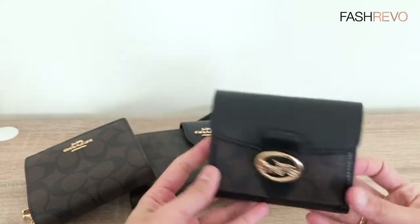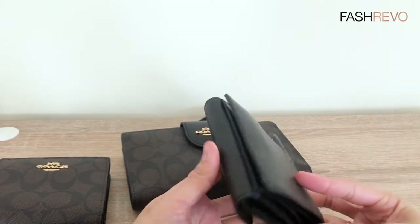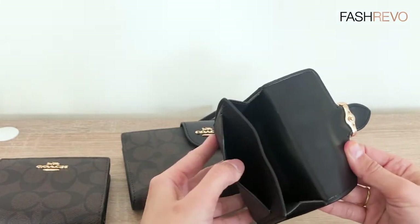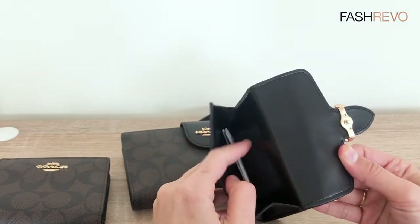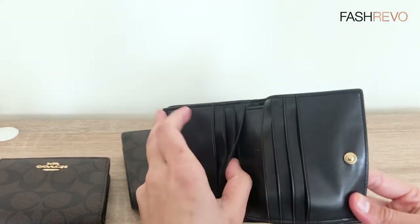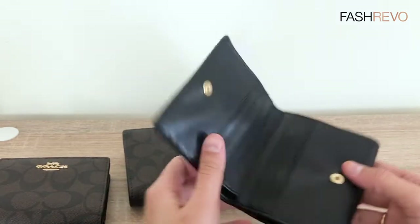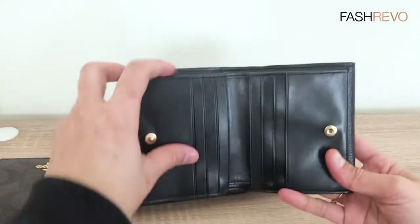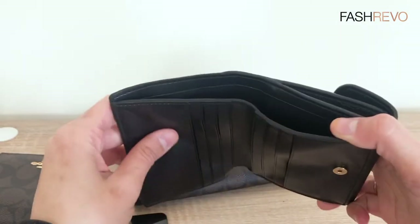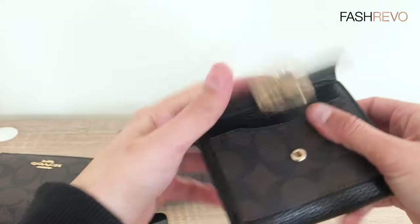If you want to go for something more elegant, you can choose this one — this is also a small wallet. I also like this one because you have a few compartments. You have a small compartment here and also a coin slot, and you have card slots here, so it's quite a lot. Even though it looks very small, I'm sure you can put a lot of cards here. This is the note slot, so you can put your notes there, your cards here, and your coins here.